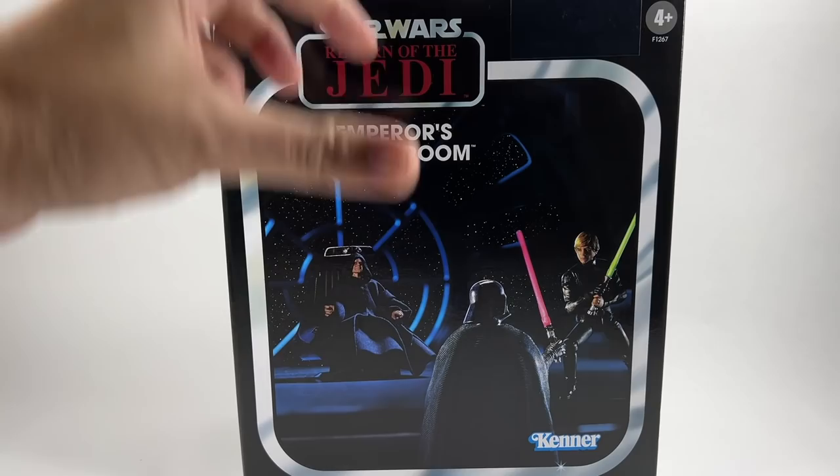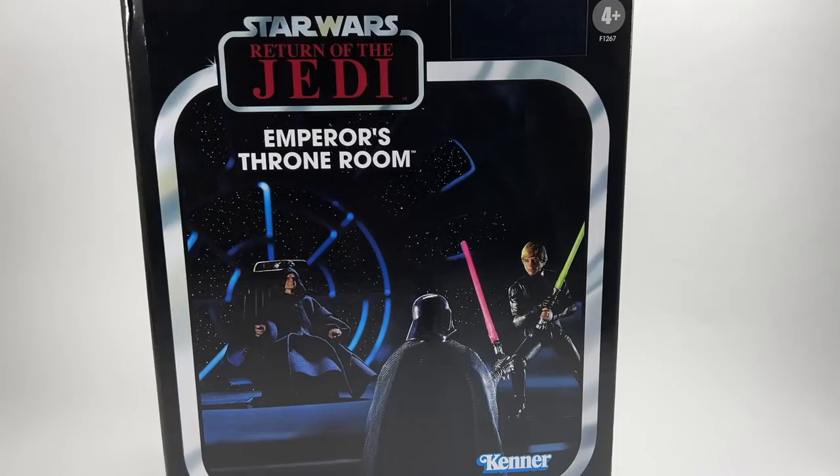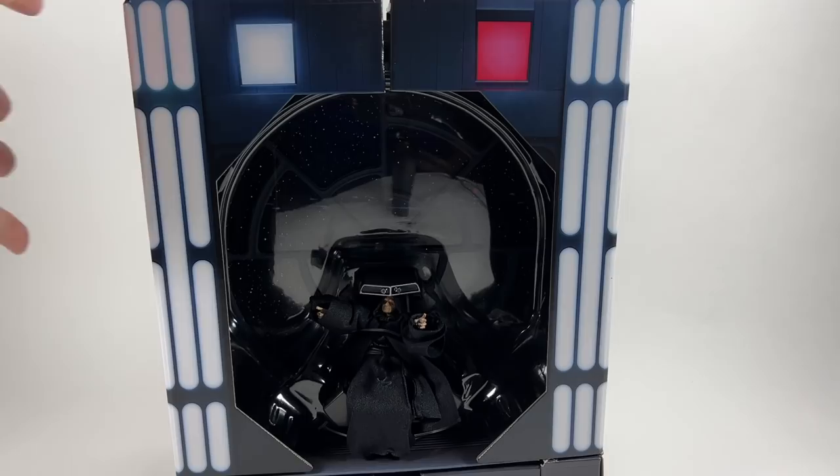This outer box will slide off. We can see some sellotape here, so I just need to cut the tape there and again at the bottom, and then this whole bit will slide off, revealing the set underneath.